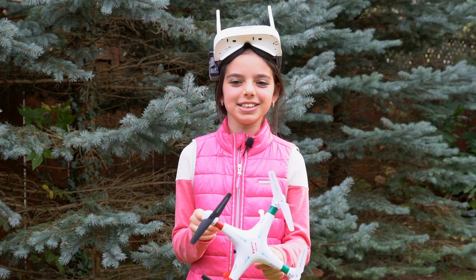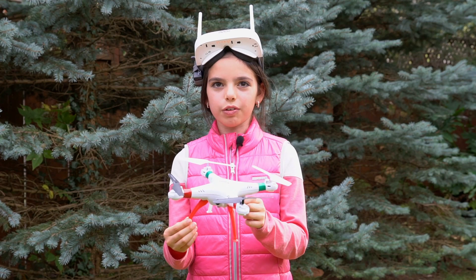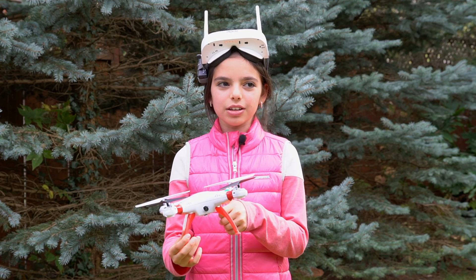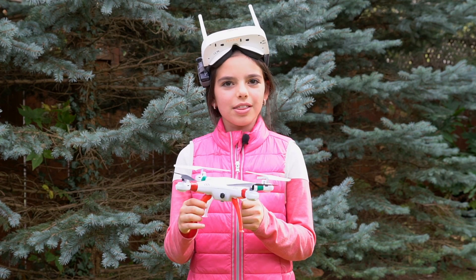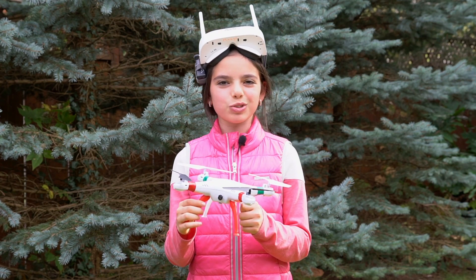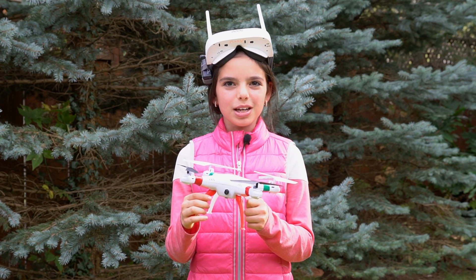I had a lot of fun today guys flying modified Simon in FPV. It was really fun, I really enjoyed it. Thanks for watching, please like and subscribe and I'll see you next time, bye!